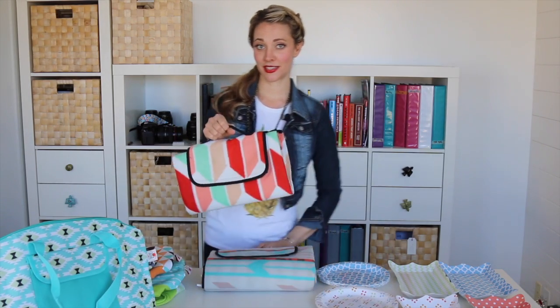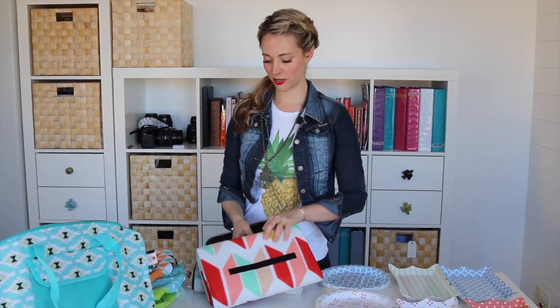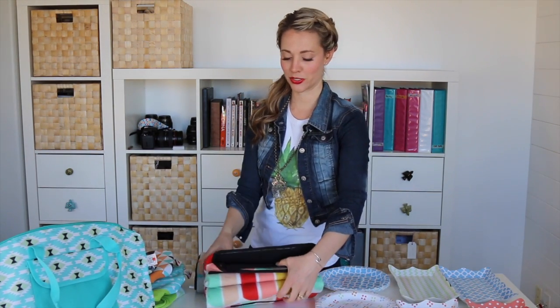We've got the blankets so you don't get your soggy bum. They're lined velcro — they're awesome. We've got a video on that so we'll link to that one too so you can see how big they are.